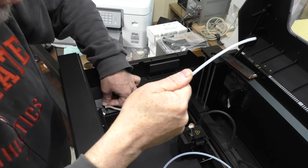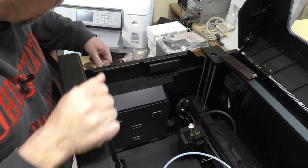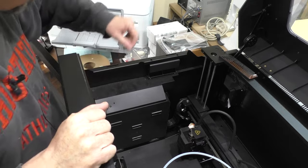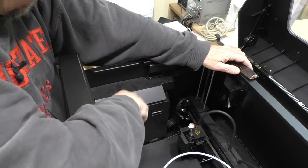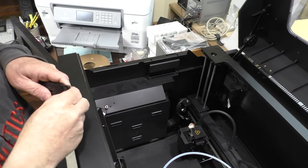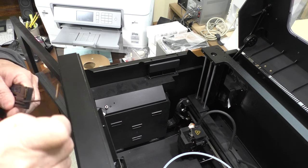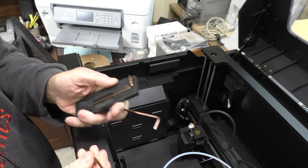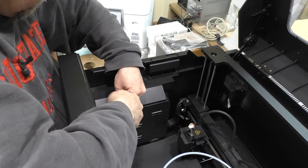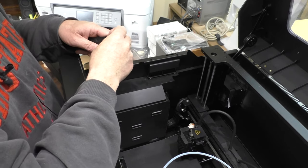I'm going to go ahead and remove the filament tube, and what we want to do is pull out the filament-out sensor. There are three screws on this side — they are metric allen head, nicely sized, and the machine includes wrenches. I need a small one, and there's also one on the bottom of the sensor.